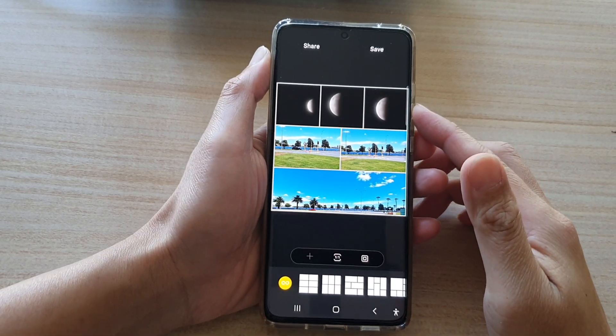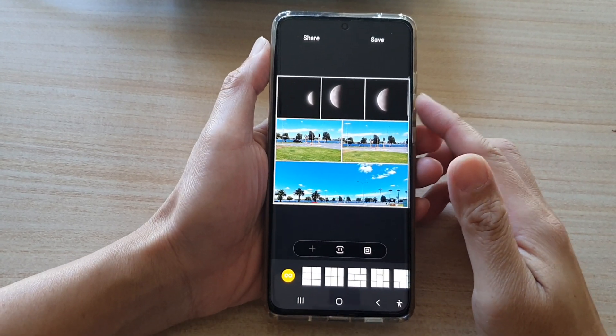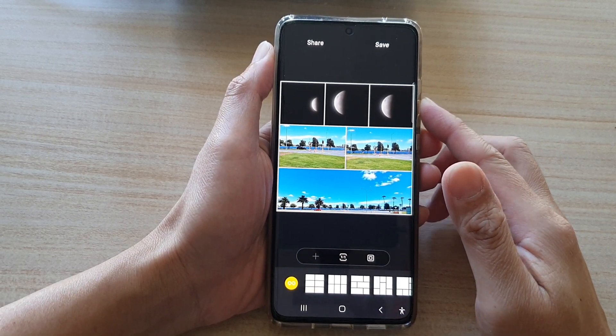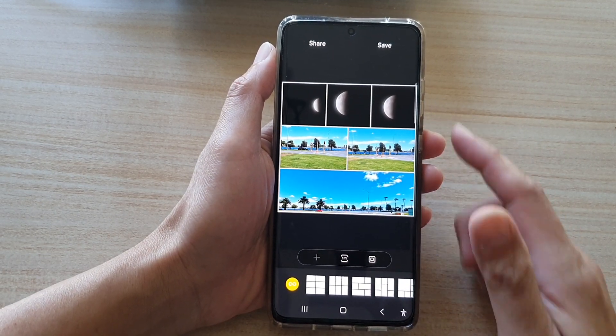Hi, in this video we're going to take a look at how you can create a picture collage in the gallery on the Samsung Galaxy S21 series.